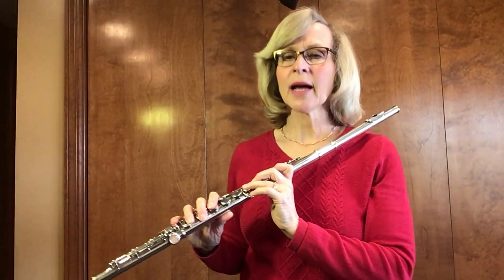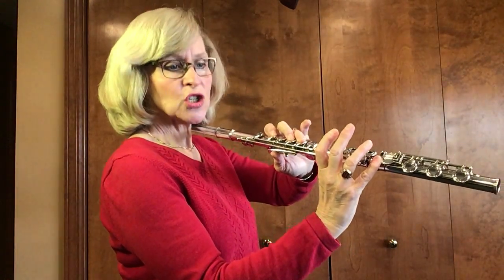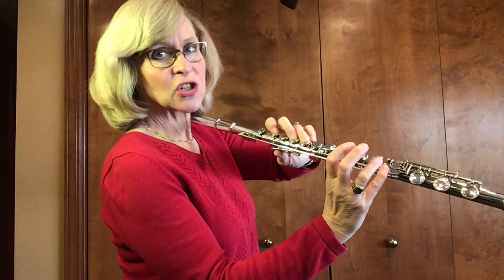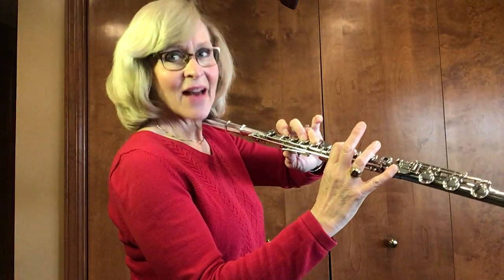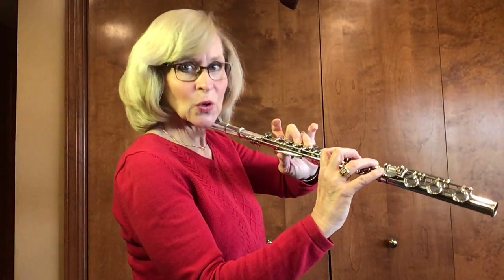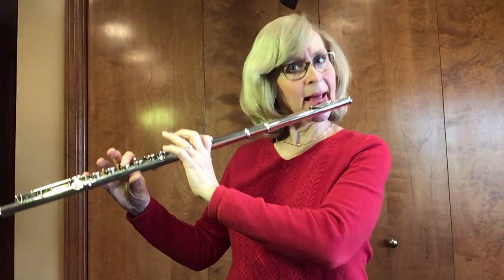Let's look at number 64. Just do the fingerings and read the letter names. Ready? It goes B-flat, G, G, G, G, G, A-flat, two, F, F, F, F, F, G, F, E-flat, two, three. Let's try it. Here we go. One. Ready? Play.